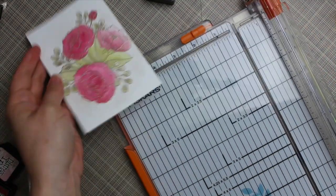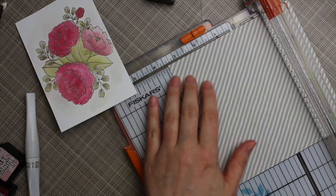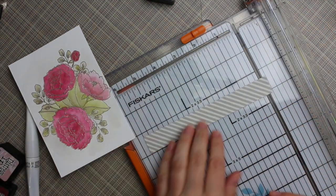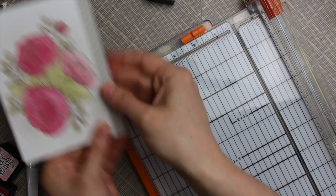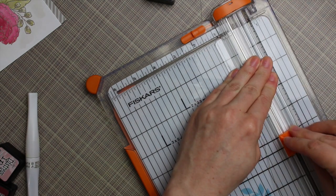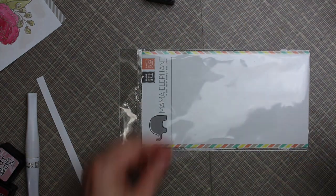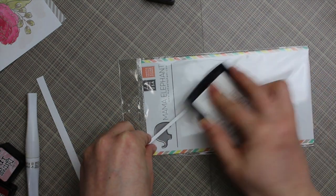Once I was happy with that, I trimmed about half an inch off the right-hand side and grabbed a striped pattern paper from the My Favorite Things Painted Prince Smitten pack — the gray pattern went really well with this challenge. I trimmed a piece of that down, then took the strip I had trimmed off the watercolor cardstock and used the stamp packaging as a clean surface so I don't get Versamark all over my craft mat. I coated that strip completely with Versamark ink so it was sticky.